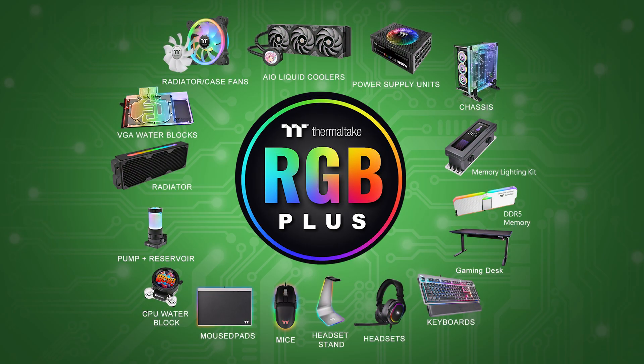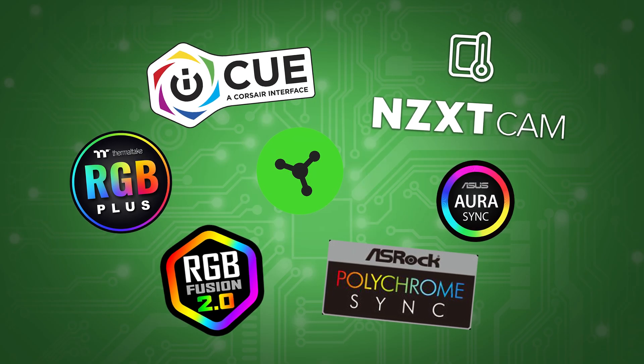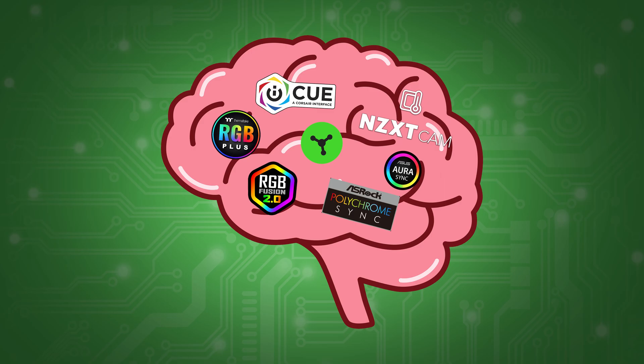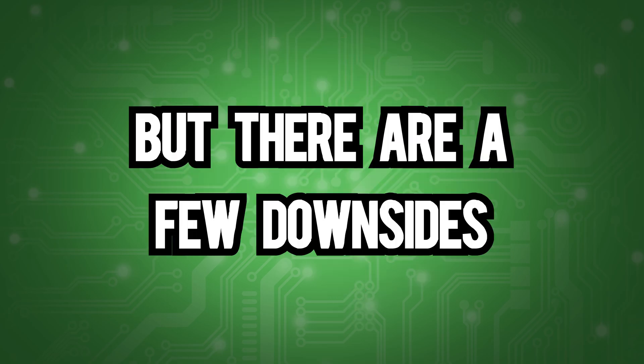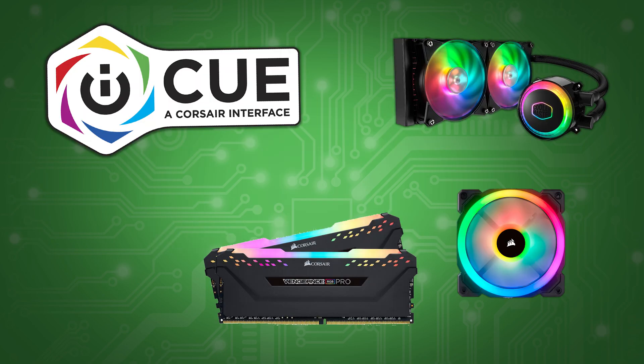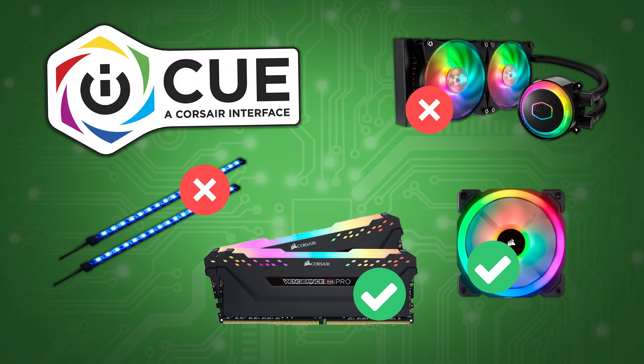One company's software will always favor their own products, and to get around this, you need to look for software that makes all these companies' products get along. RGB Sync is a complicated way of making all these companies share the same brain, but there are a few downsides. For example, even if all your devices are controlled through iCUE, you won't get the same level of customization on a non-Corsair product.